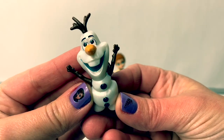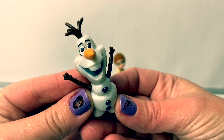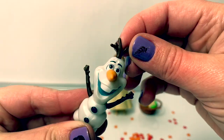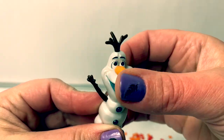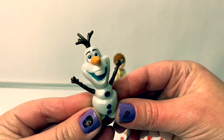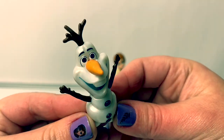Here is Olaf! He is the classic Olaf with his arms, his carrot nose, and the little sticks on his head. His head moves, and his arms move just a little bit. Olaf is so adorable!